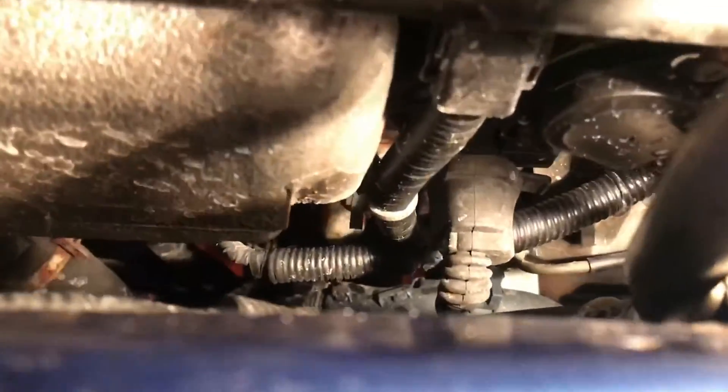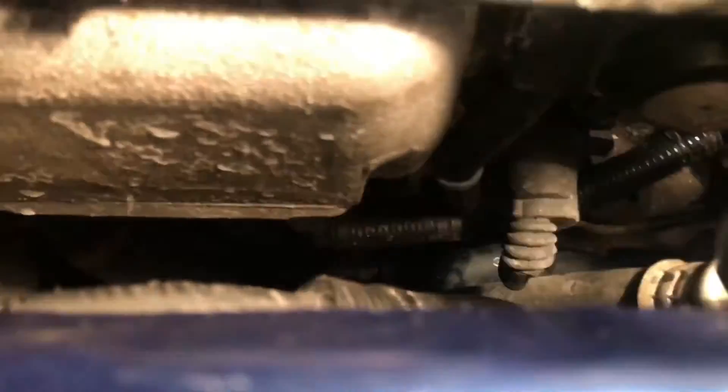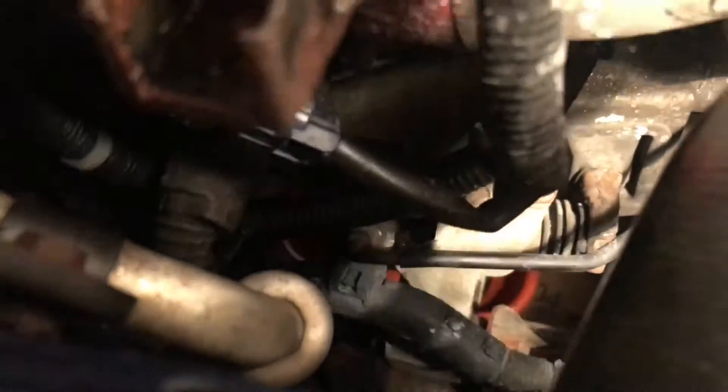This is a K20A2 motor. First you're gonna need to locate your clutch bleeder, which in this case is right underneath there — I'll show you a better view from the bottom. It's right underneath the throttle body and you can see the clutch lines going into it.